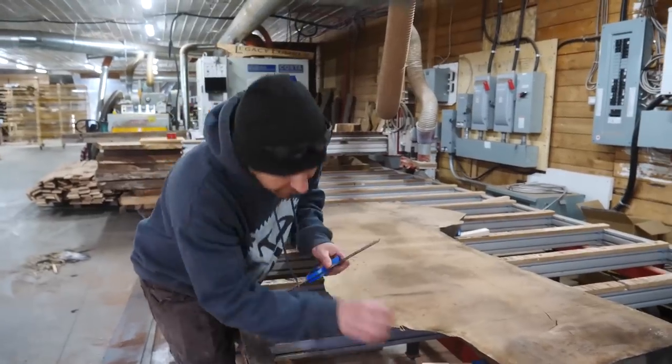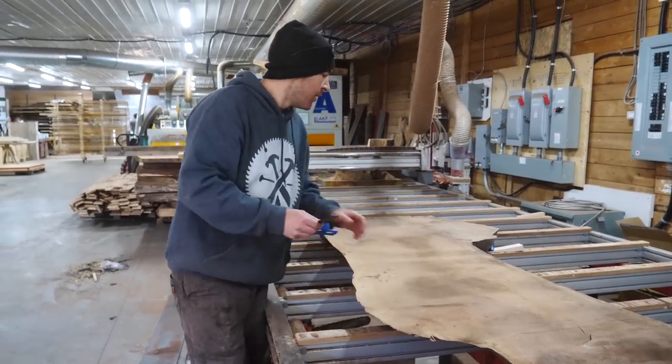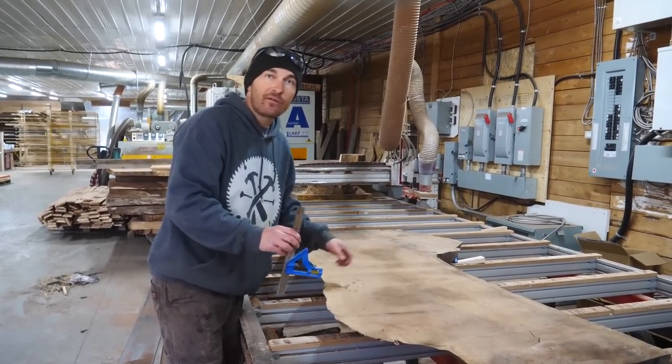We want to balance them by putting in a wedge that's going to bring this up to match that side, or vice versa. Once we have it there we just put a couple more clamps around it to hold the slab where it needs to be. And we're going to start surfacing, so let's get to it.